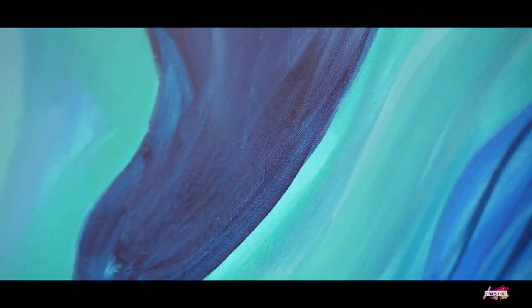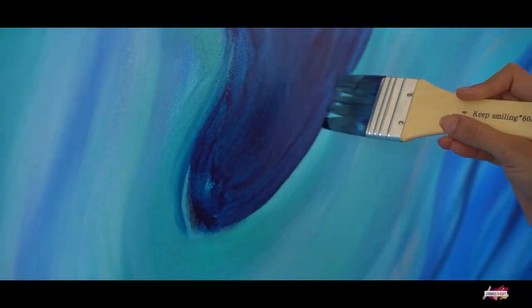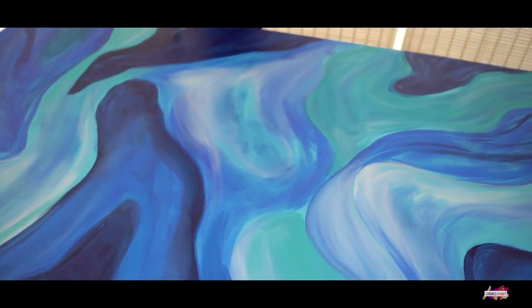I applied around three to four layers of paint. It was quite challenging to cover such a huge canvas, but by changing my brush to a bigger size, I was able to complete it faster.